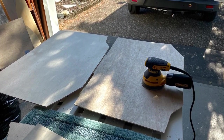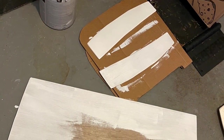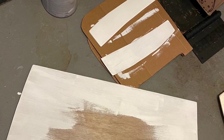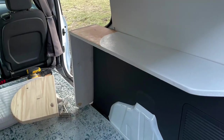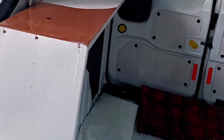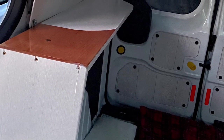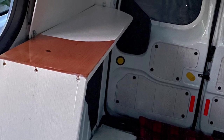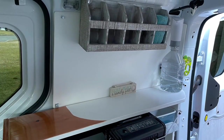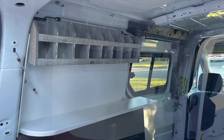I cut out the shapes for the side panels in the back of the van and painted them white, then installed them over the insulation. Then I built a shelf for each side in the back and installed some shelving above.